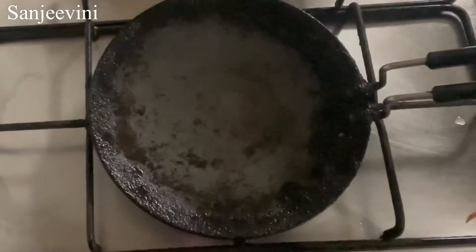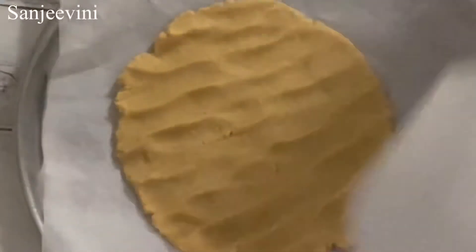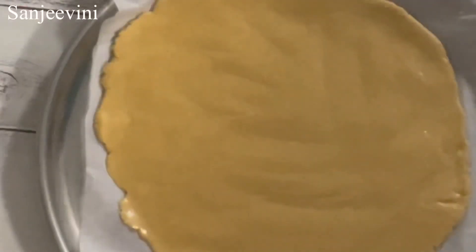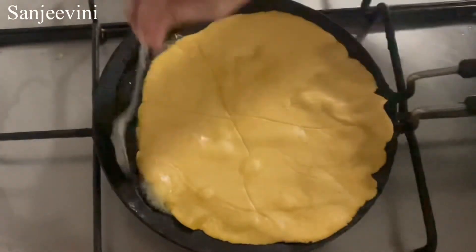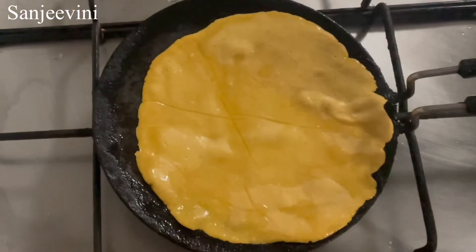Now both sides are cooked nicely and you can take it out on the plate. I will show you one more roti. I grease my hands with oil, take another ball-sized dough, and nicely pat it on the butter paper, then cover it with another butter paper and even it out. There are many methods to make makki roti — every home will have their own method. This is a simple method that has worked for me. Now gently place the roti on the tawa, press it lightly, add desi ghee, and cook both sides by gently pressing so that all the edges are nicely cooked.